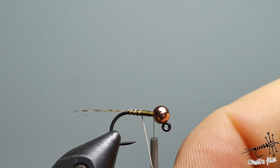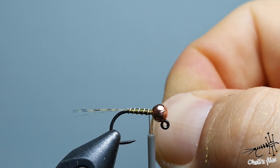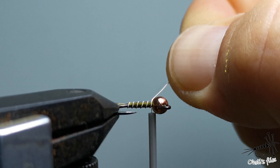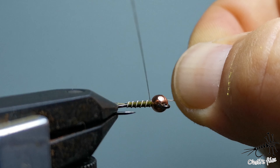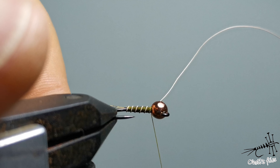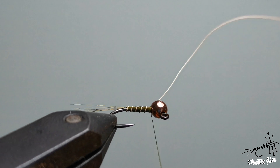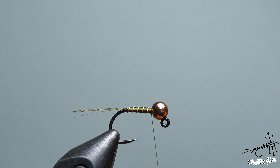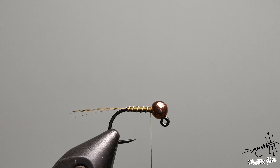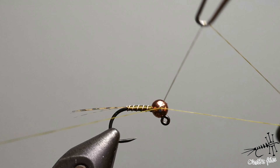Now you have to create tapers: every time you go back, go a little bit less far back than the previous time. Leave a small gap to fit the wire. Now pull it downwards, and by keeping the same angle all the time you will make your ribbing perfect. Keep very tight pressure on the wire because you want the wire to protect your fly.